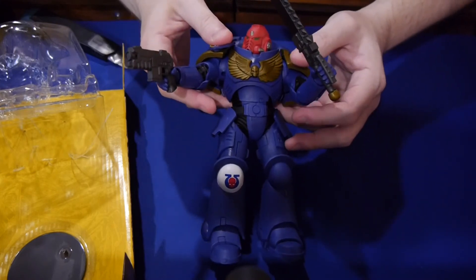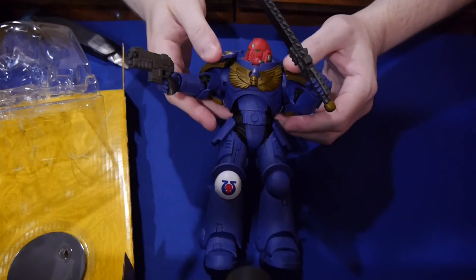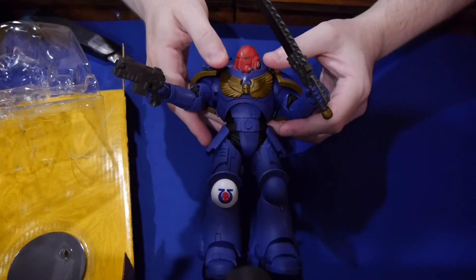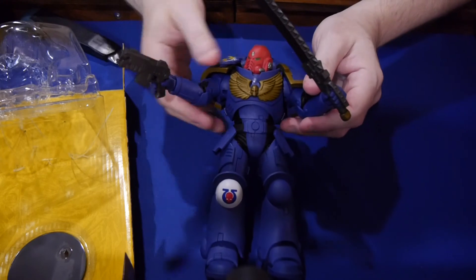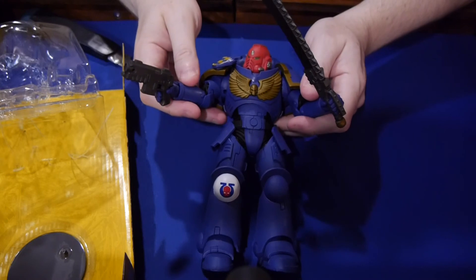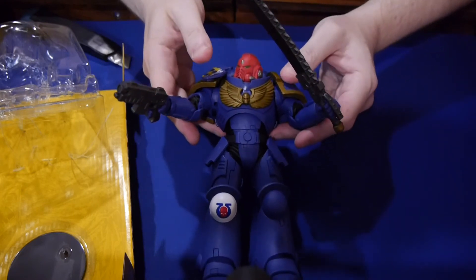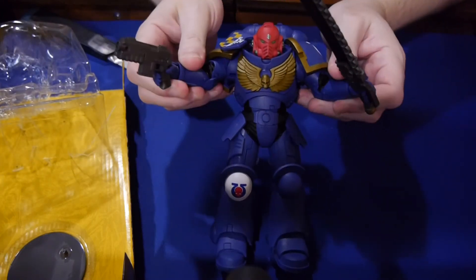Thank you for watching. We're going to have some links underneath where you can go buy your own Primaris Space Marine from McFarlane Toys — some of them might be affiliate links, and we'll get a small percentage. You'll help support our sites. If you are into toys, check us out every single day at graphicpolicy.com — on Twitter, Facebook, YouTube, and Tumblr at Graphic Policy. If you're into board games like Warhammer 40,000, check us out at boardgametoday.com. They're on Twitter, Tumblr, Facebook, and YouTube as well. For the Emperor! And keep it geeky.